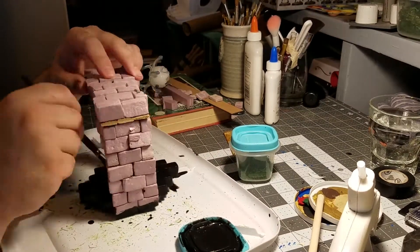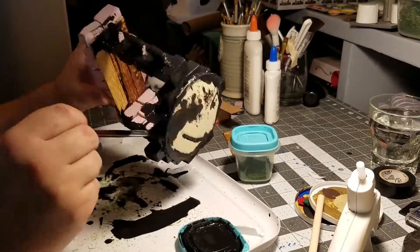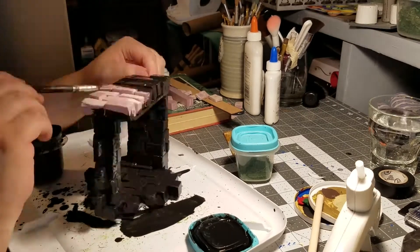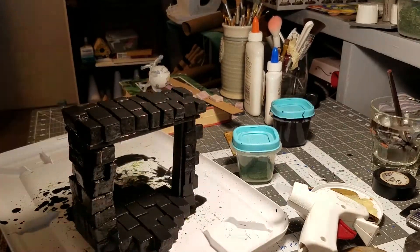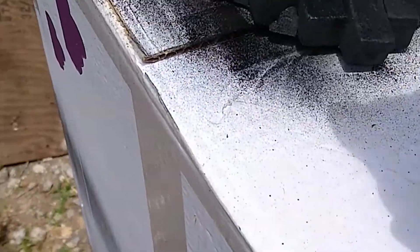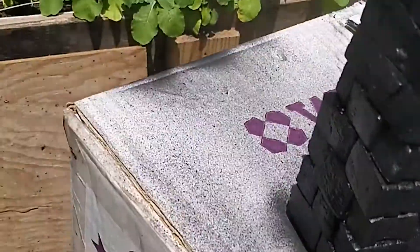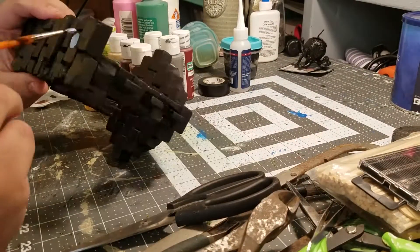Here we go - this is just the old PVA glue, water, and black paint base that I do for the whole thing, covering it all. I use black paint because it shows me what I've already painted - if it's not black, it doesn't have paint on it and ensures coverage. I always use this brush because I'm painting and I do a crappy job of filming it with my non-dominant left hand, which just sucks.